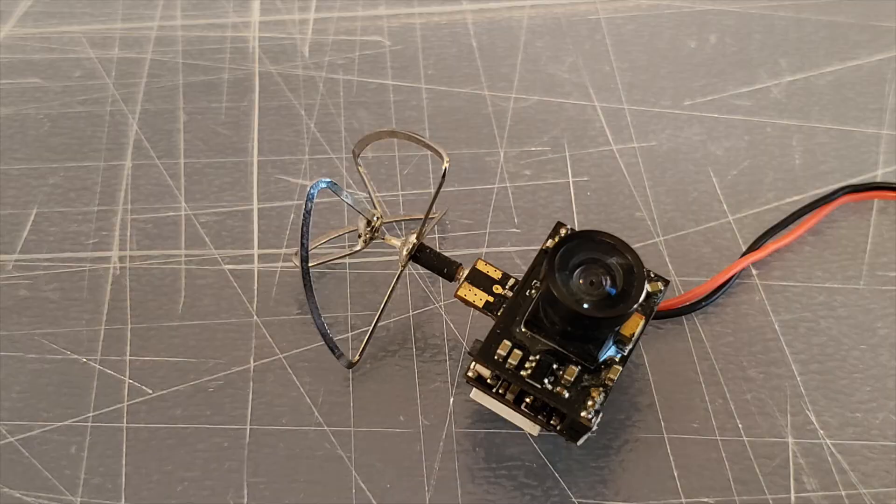A while back I damaged the antenna of my FPV camera. However, instead of going out and buying an entirely new camera, I replaced the broken antenna using a spare for my FPV goggles. Given how fragile some antennas are, I figured others may have run into the same issue. So here's a quick and easy way to replace your broken FPV camera antenna.